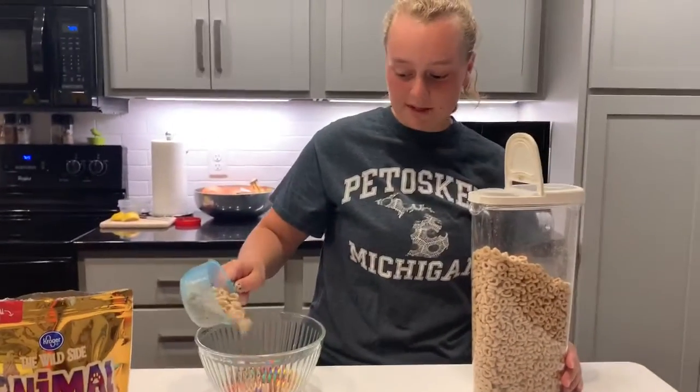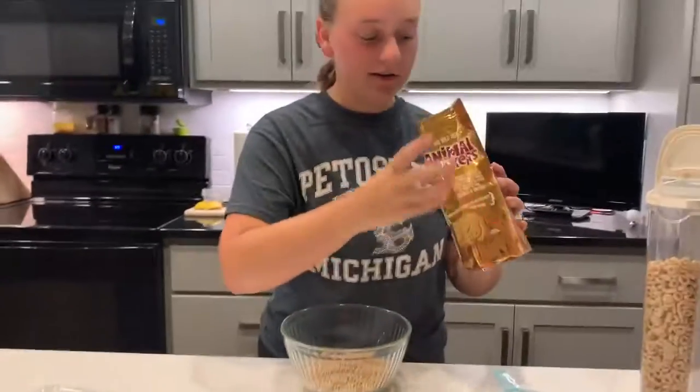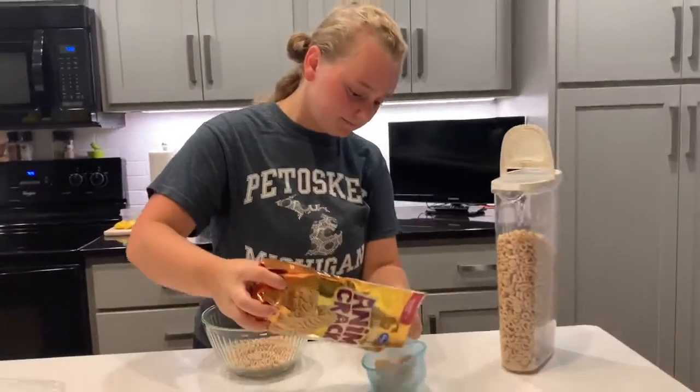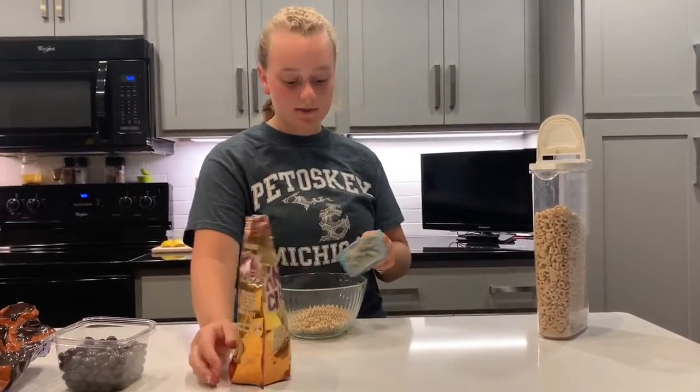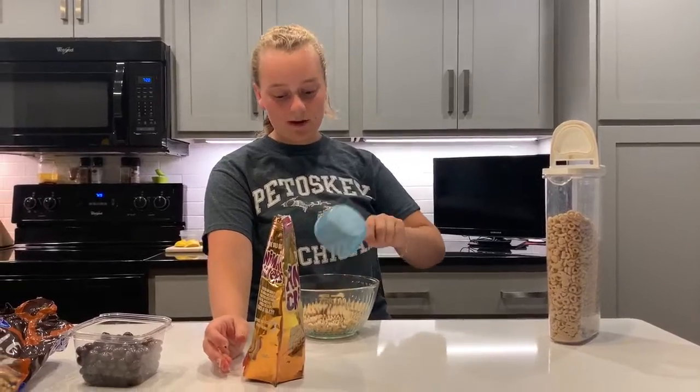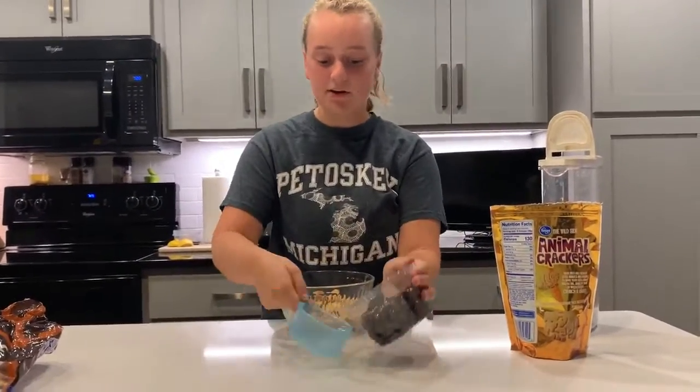And then you're going to pour those in the bowl. Next is Animal Crackers — you're going to pour these in the bowl. Make sure you have a one-cup measuring cup, I forgot to say that. Then you're going to do your chocolate onions —